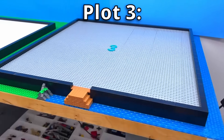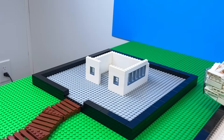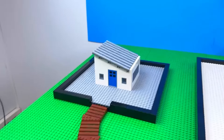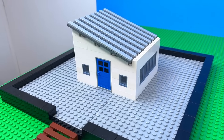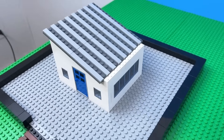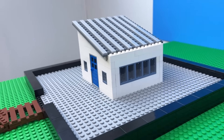I've got three plots of land, so starting with the smallest, I got my bricks and speedran building a basic house. I built a simple one-story house using white walls and a simple slanted roof with tiles to make it look like corrugated metal. But it looks like something I would have built when I was five.